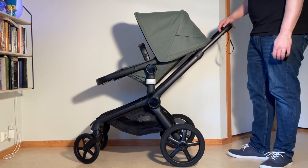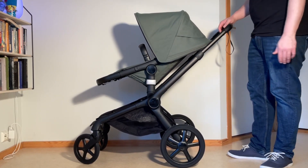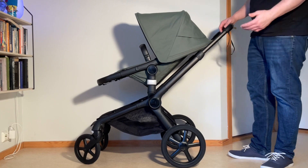This is a Bugaboo Fox 5, and today we're going to show you how to set up the two-wheel mode, which can be quite handy when you're on the beach dealing with sand or with snow.